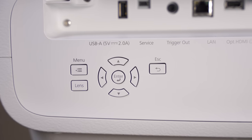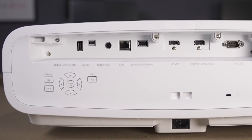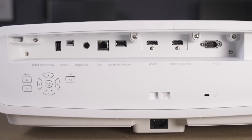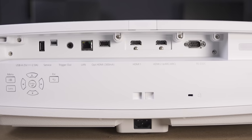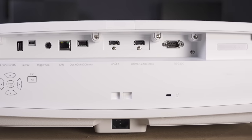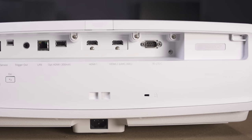The back of the unit contains the control panel as well as all of the ports. It has a full-size USB port, a service port, a 12-volt trigger, an ethernet jack, another USB port labeled optical HDMI which can be used for HDMI cables that need additional power, two HDMI 2.1 ports which support up to 4K at 120Hz, as well as an RS232 port.